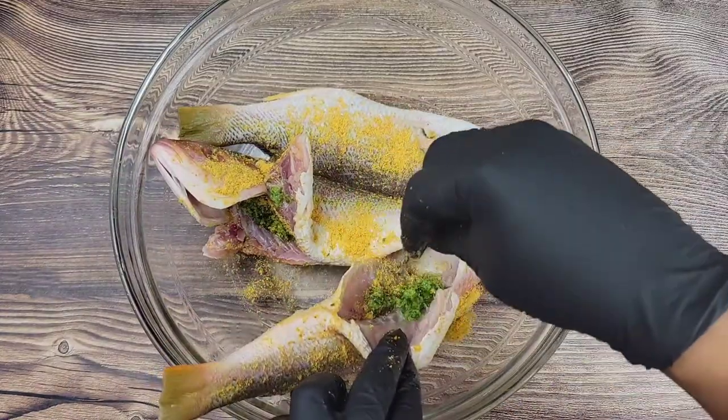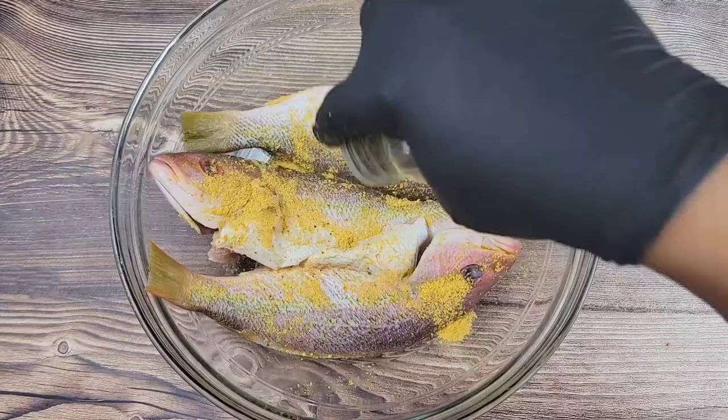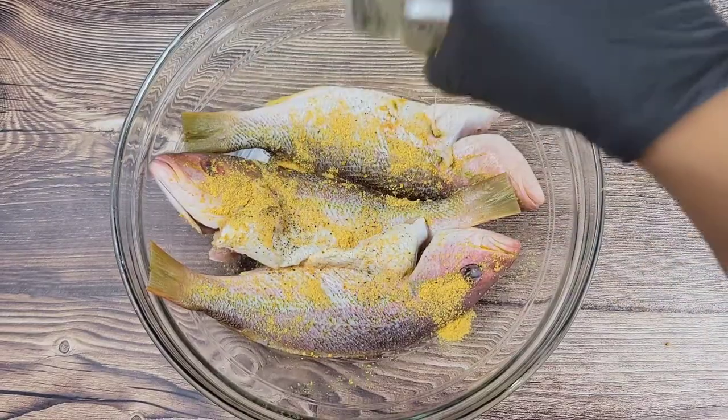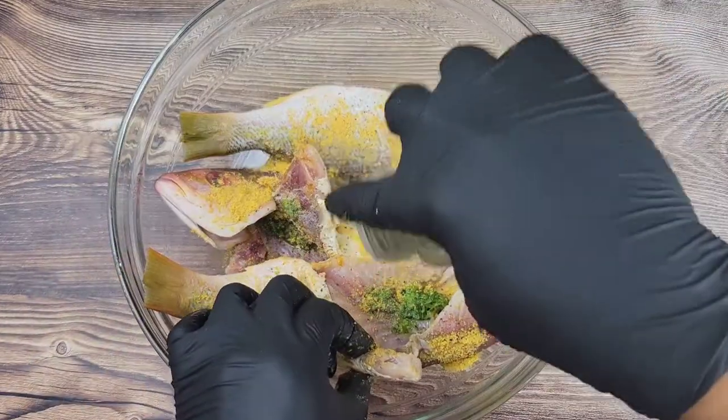These are very small fish, but ideally you want to season them overnight so the fish will have a lot of flavor.